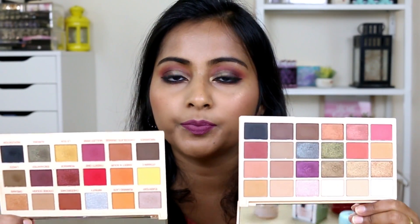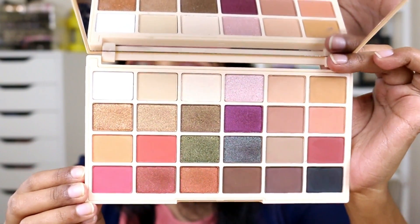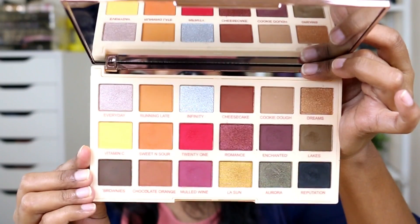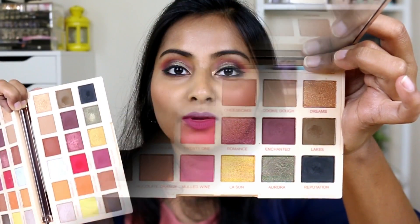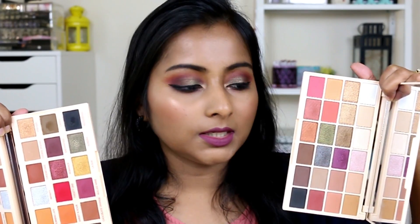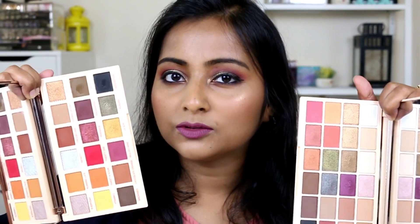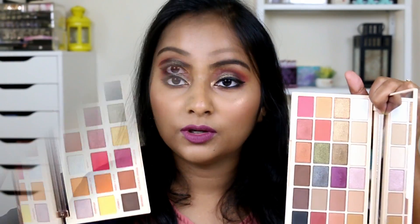Each pan contains around the same amount of product in both palettes, so you do get more total product in the First Edition palette. In the First Edition you get 24 shades — 10 are shimmers and 14 are mattes. The Extra Spice palette has 18 shades — 6 are shimmers and 12 are mattes. So the Extra Spice is a more matte-heavy palette, while the First Edition has a more even shimmer-to-matte distribution.